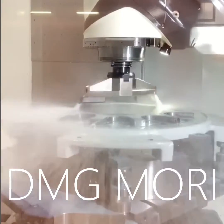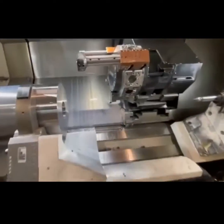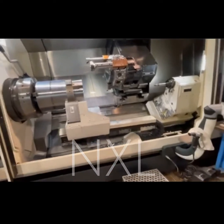DMG Mori coming at you hot. This is a five-axis head — we absolutely love it. Here's one of my favorite turning centers in the entire world. This is an NXL machine tool. And here we are doing kind of a cool cut, showing you some five-axis machining off of a DMG Mori machine tool. And now we're just slanging some chips.